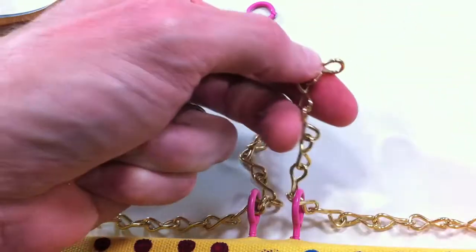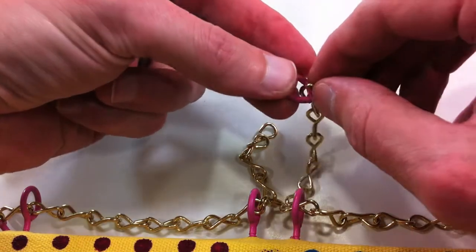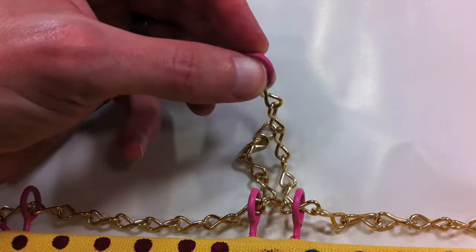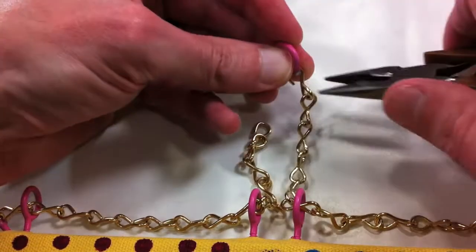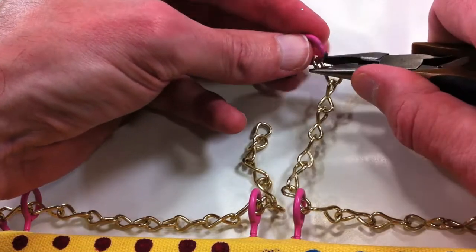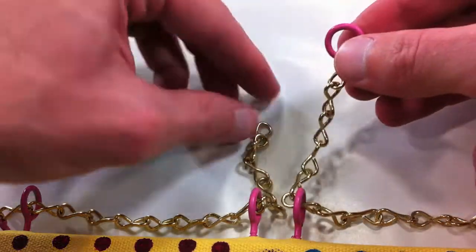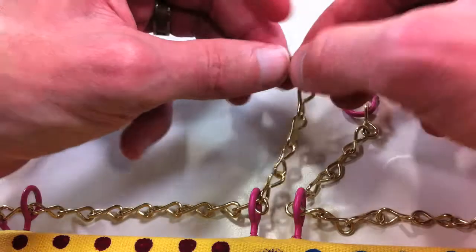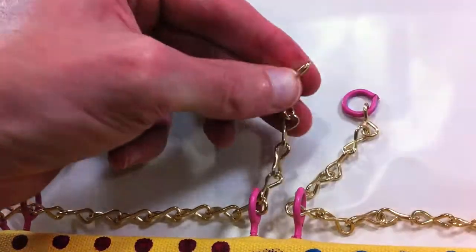Then I grab my new little device here and clamp that down. I suspect you probably wouldn't even have to clamp this, but I'm going to. What I don't want to do is scratch the ring, so I'm going to be very careful. All right, that worked — look at that, beautiful. Then we're going to do the same thing with this one; it's not opened up enough, so just another little tweak there.